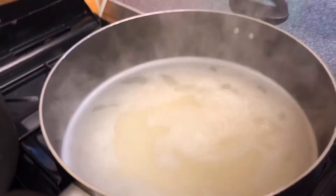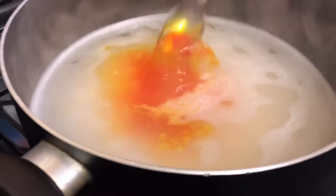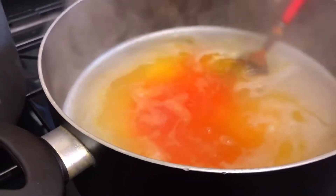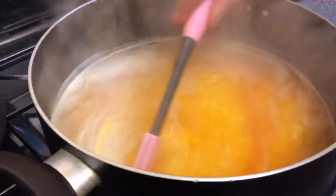I'm going to put the food colouring in now, so I'm going to put some in there like this. I'm going to mix it now to see — there.